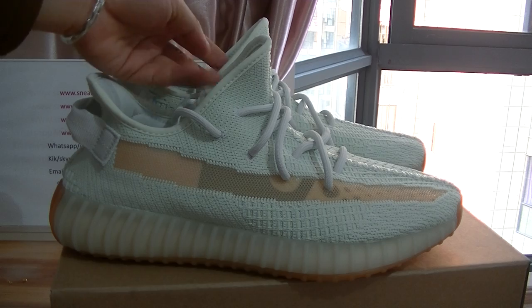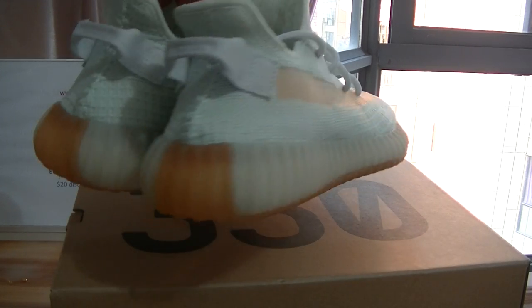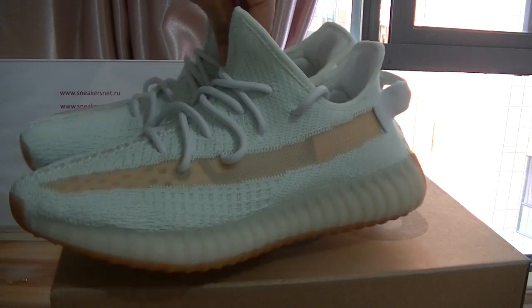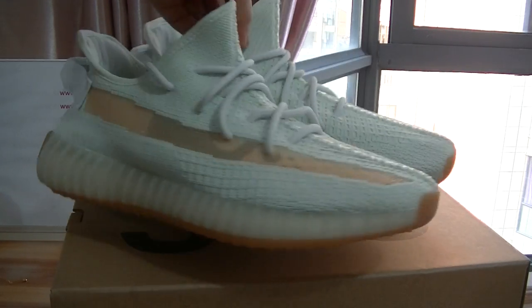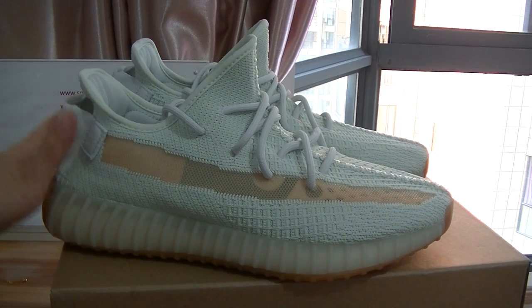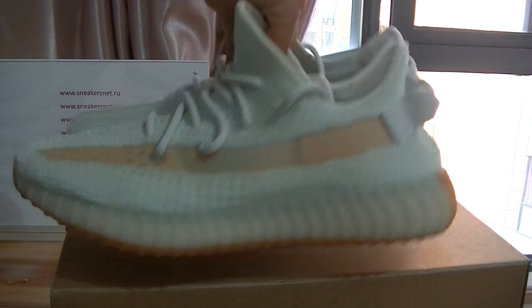The light green colorway is quite suitable for the incoming summers — very suitable for summer wearing. So if you guys are interested in the new Hyper Space colorway, just come to our website sneakersnet to pre-order directly.